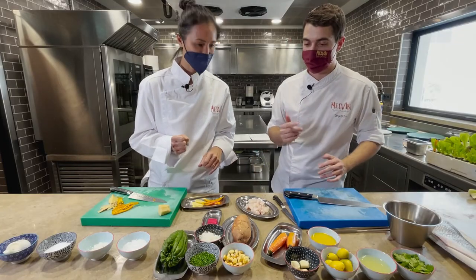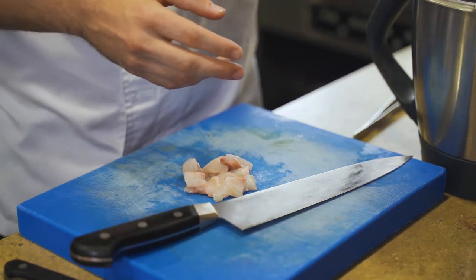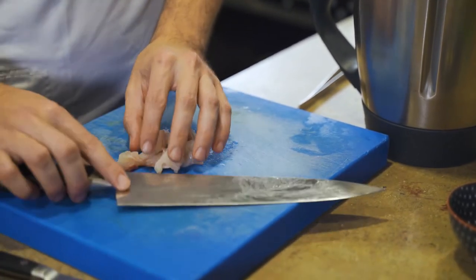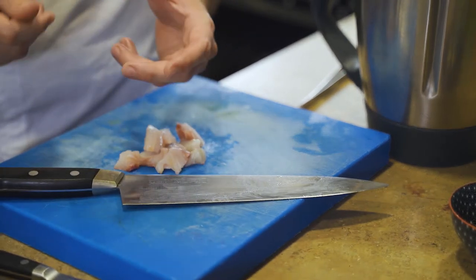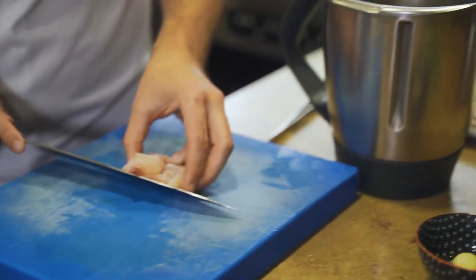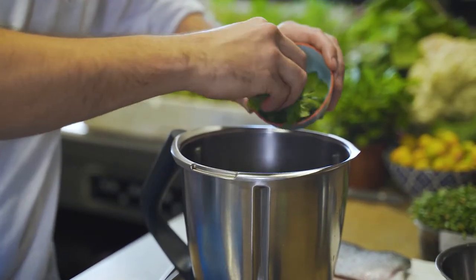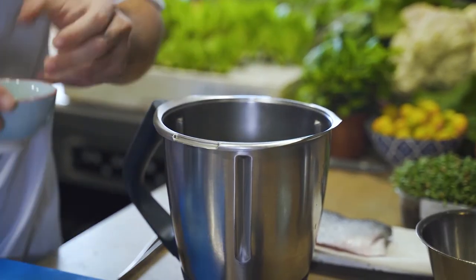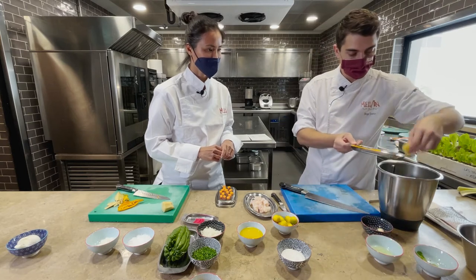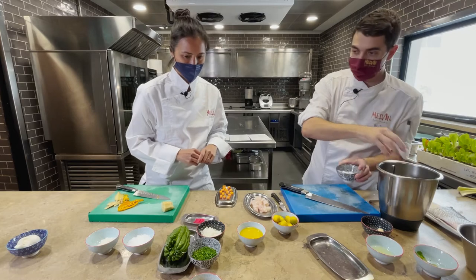Now we're going to mix these ingredients and blend everything. For the leche de tigre, we blend: fumet with a piece of the fish tail — the tail has more nerves, the toughest part of the loin — so we'll use that for the tiger's milk and keep only the best flesh for the ceviche. We add a garlic clove, cilantro — which in the Canaries has a very intense flavor, different from the mainland — ginger, ají amarillo, a little salt, and a little pepper.